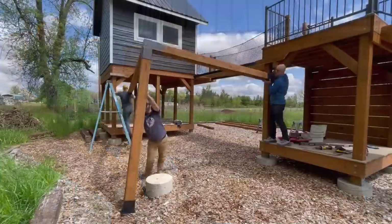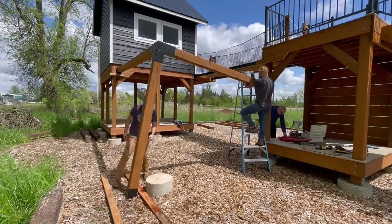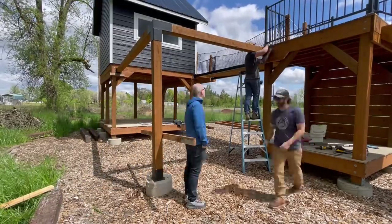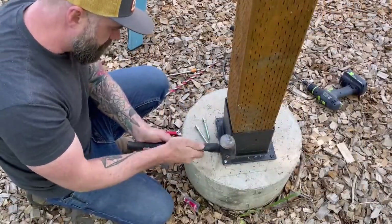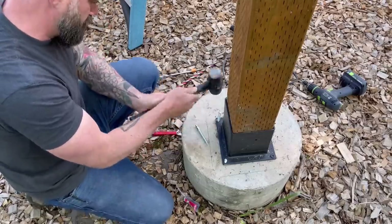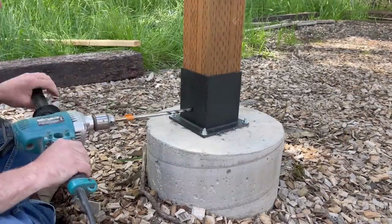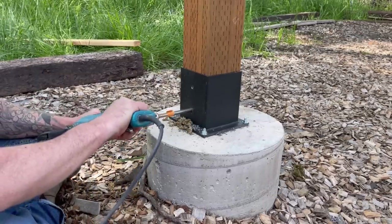With our temporary blocking screwed firmly to our towers, it was time to manhandle this thing into the right position. It was nice having three people because there was always somebody on any important point at one time. It really wasn't that bad. We were able to lift it up there in the matter of about five minutes. Once we had all the posts roughly in place, I decided it was probably a good idea to securely affix our base post to this concrete footing first. So I just hammered in a few of these wedge anchors and added some washers and nuts and tightened them down. Now that the bracket was securely hooked to the concrete, it was time to hook the bracket to the actual wood.